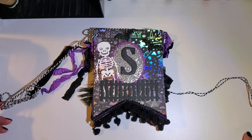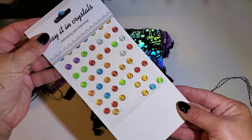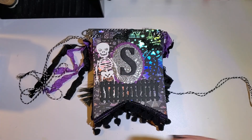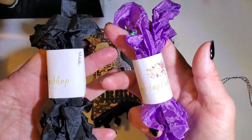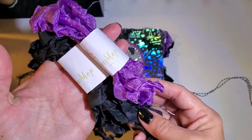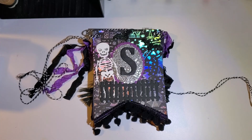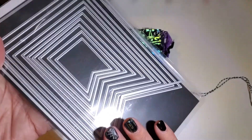Some of the items that I used were these cute little crystals purchased at Hobby Lobby, some seam binding tape that I purchased from My Scrap Cabin — this color is lavender and this is black. Her shop is on Etsy.